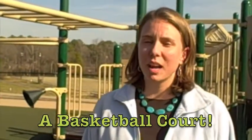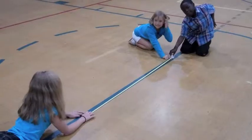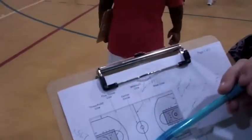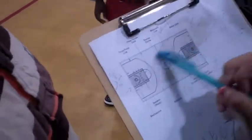The fourth grade loves basketball, but we realized at the beginning of the year we didn't have a court. So we decided to make that our first engineering project. That's how it helped us — the square divided it right in half and we found out it was made out of two squares.